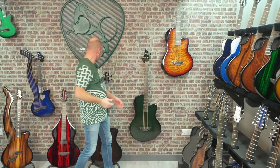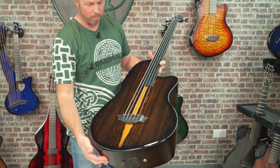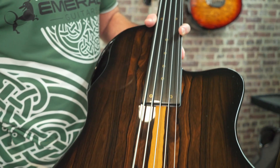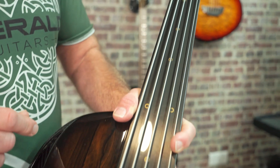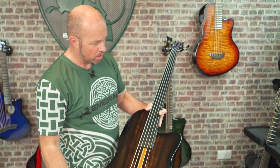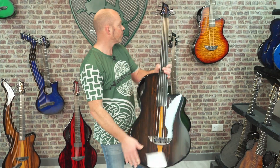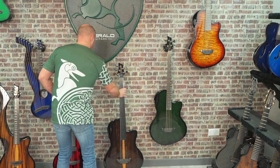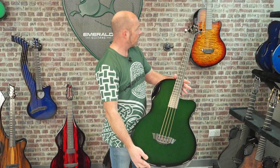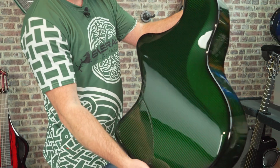We also have a five-string fretless Ballar, featuring a Zircoti veneer on top with wonderful coloration. The fretless fretboard is polyester over carbon fiber, giving a really nice playing surface for fretless. And then we've got the four-string — same proportions, just with four strings — finished in green carbon.